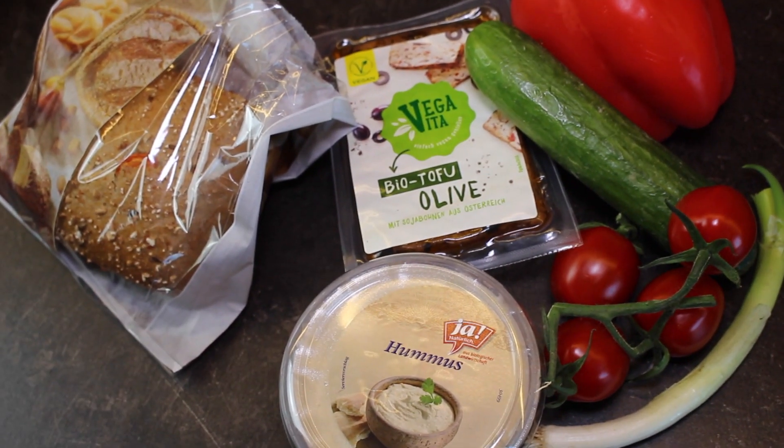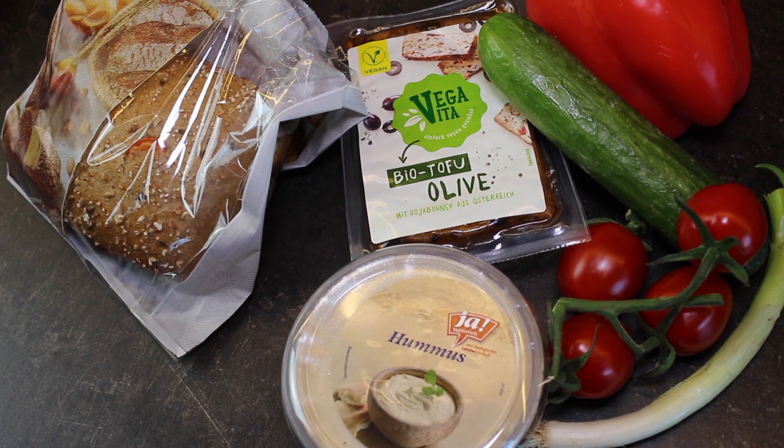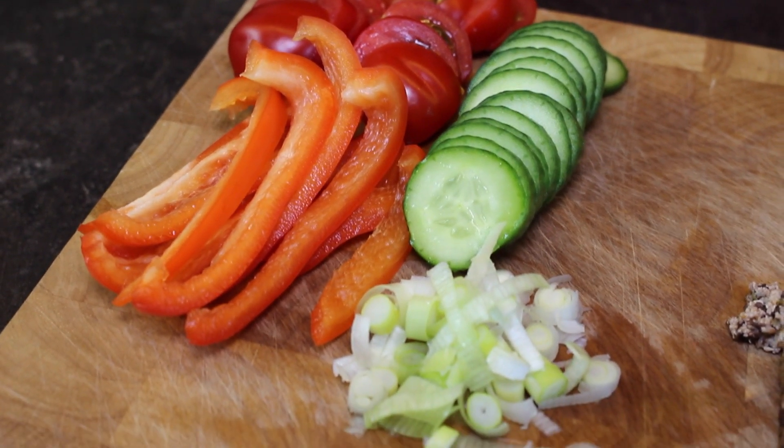For this recipe you will need a ciabatta, some olive tofu, some hummus, and some vegetables of your choice. I'm using cucumbers, tomatoes, red peppers, and spring onions.